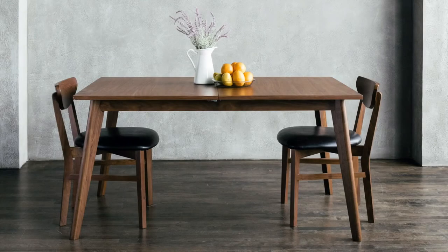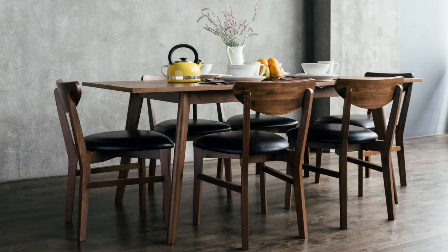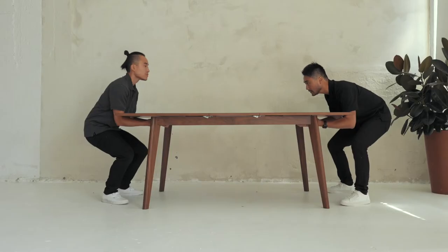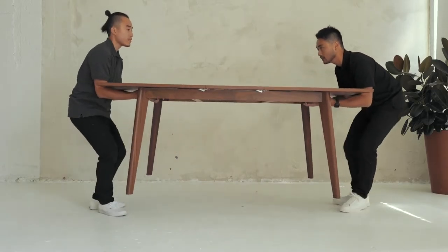Introducing the Jerry, our extendable walnut dining table with a removable leaf to accommodate up to 6 people. In this video, we'll guide you through the simple assembly steps. At a very relaxed and leisurely pace, you can expect assembly of the Jerry table to take 15 minutes. At the end of assembly, you'll need another set of hands to help move the table to its home.